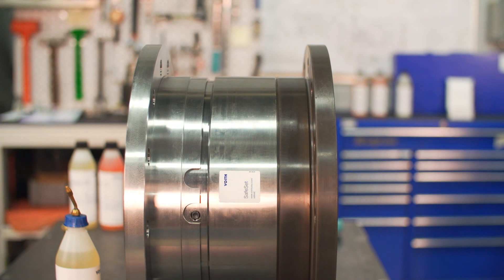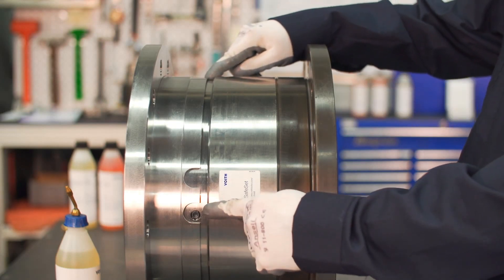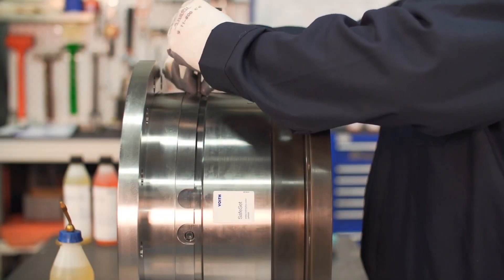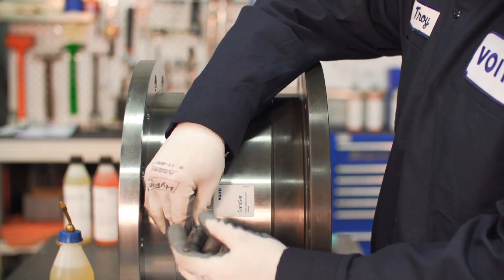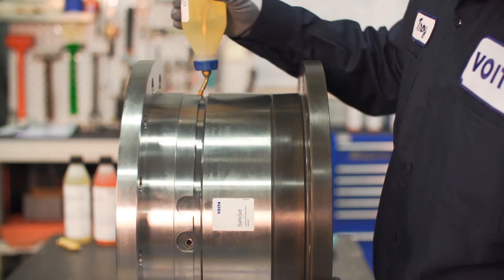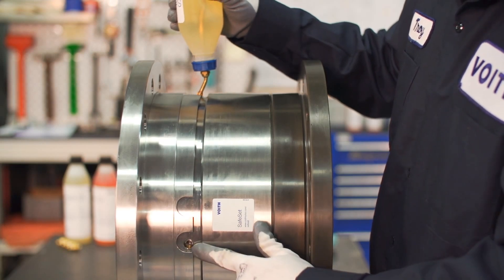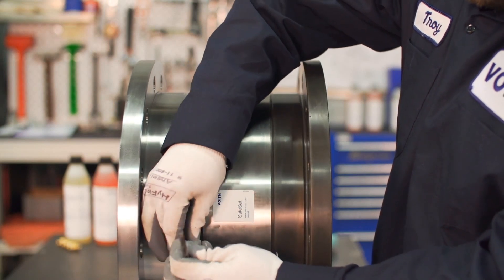It is important to verify that there is adequate lubrication oil in the coupling for the bearings to operate. Lubrication oil should only be checked when the coupling is depressurized. To check the oil fill level, position the safe set lubrication ports with one on top at 12 o'clock and one at 90 degrees horizontal — three or nine o'clock. First remove the top lubrication plug, followed by the side lubrication plug, then begin to fill oil from the top port until oil emerges from the side port.